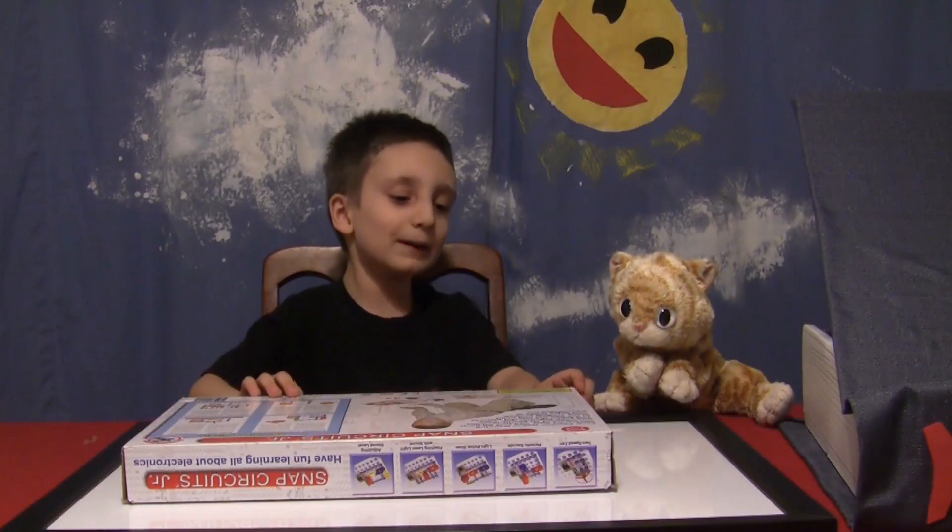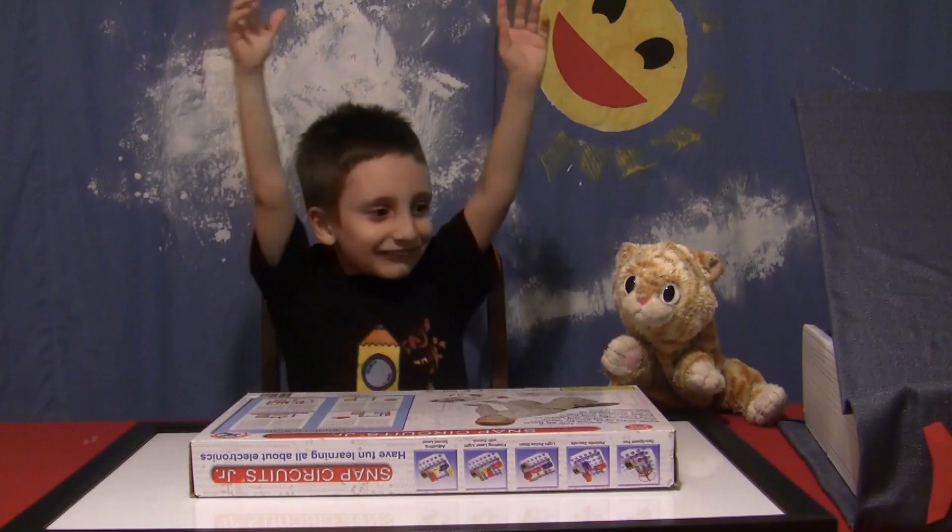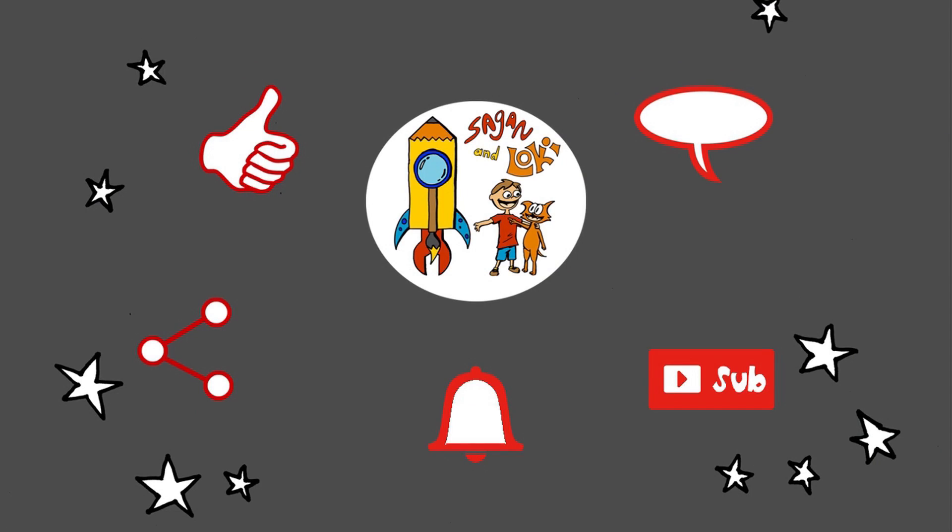Have fun learning about electronics. Kids, you can do it! Hey guys, it's Loki. Thanks for your likes and comments and shares. Don't forget to have your parents hit that notification bell when you subscribe so you can get more kid-approved homeschool and after-school ideas from Sagan and Loki — and so your parents can get their me time. Let's be friends! Let's go. Thank you.